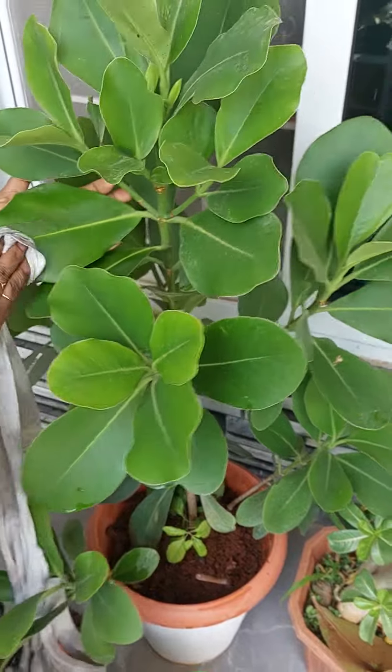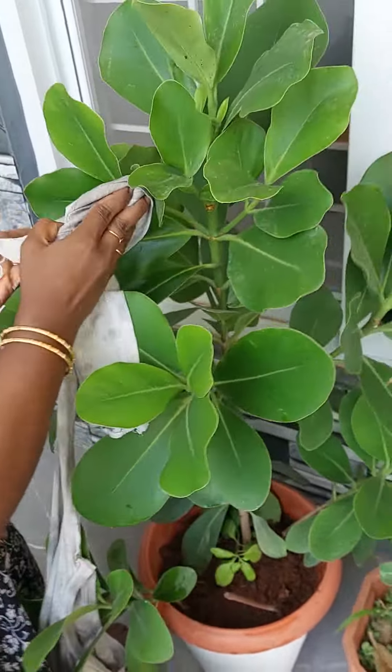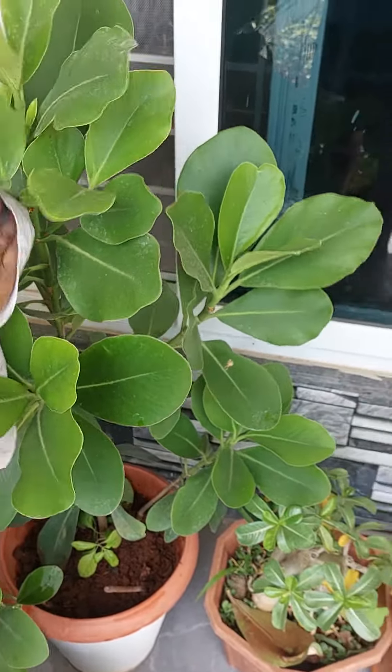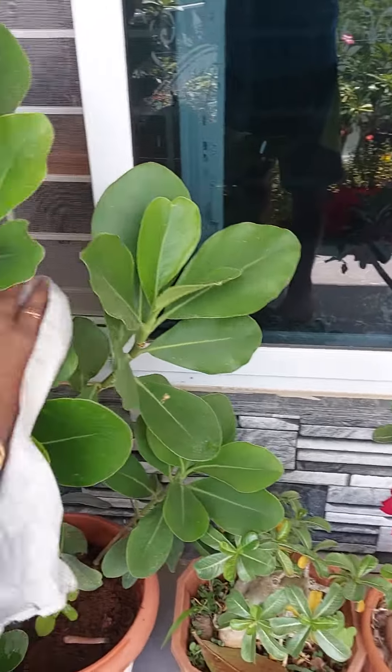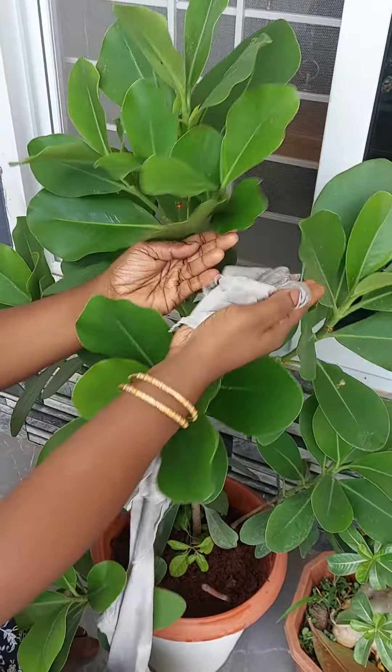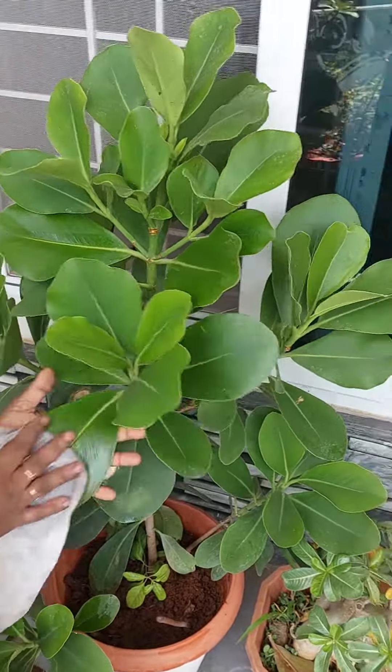Whenever you pour water, be careful pouring the water. You can pour water on the leaf but you have to clean it. And mainly pour the water on the roots so that this plant will stay clean all the time.